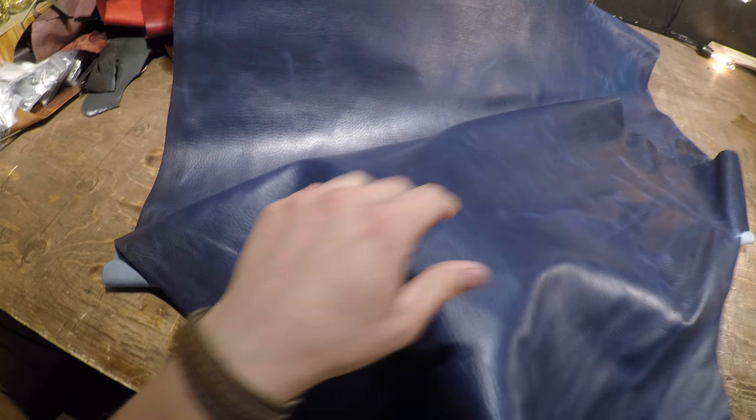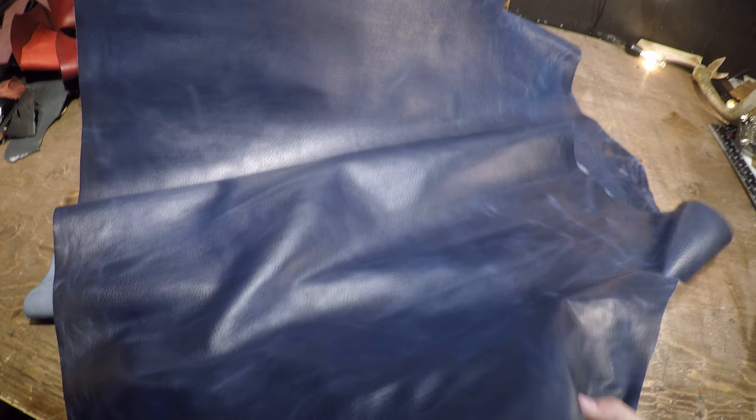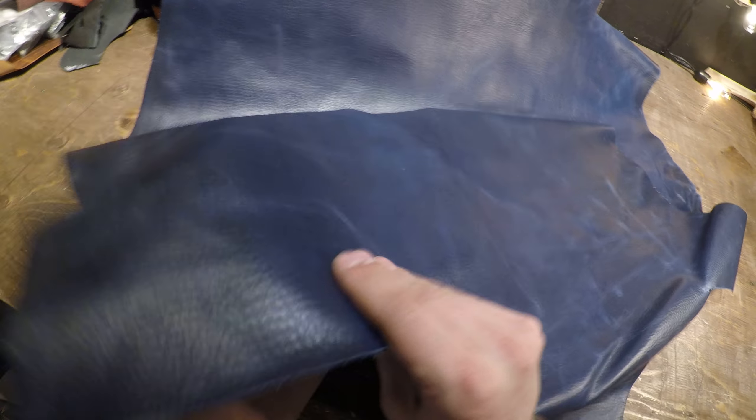Hey everyone, I've got a hide here from Horway Interview. This is the Prussian Blue Tumbled Essex. It's a three to four ounce in weight, and as you can see from the top side here, it has a very nice deep blue color to it, and there is color variation as well as pull-up.